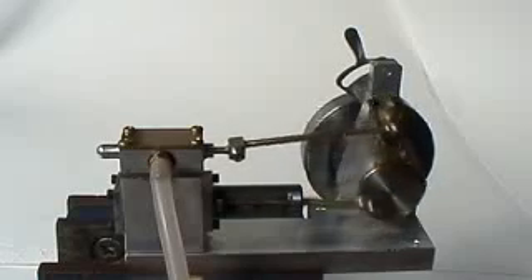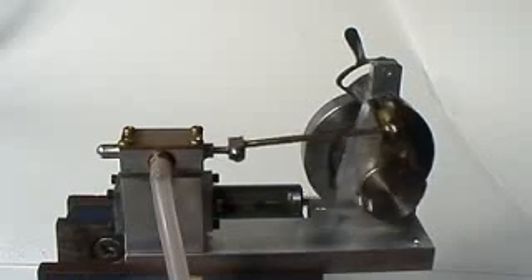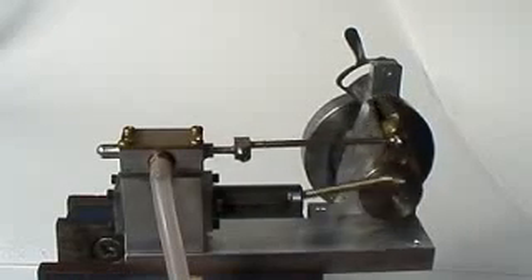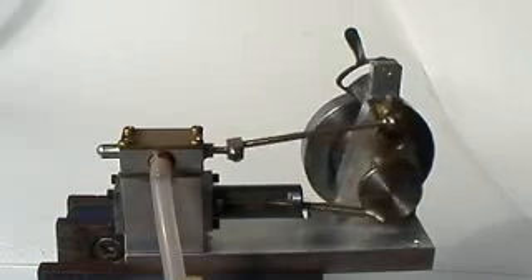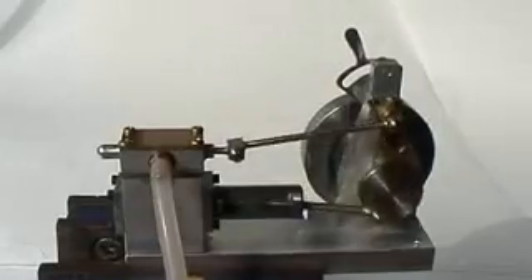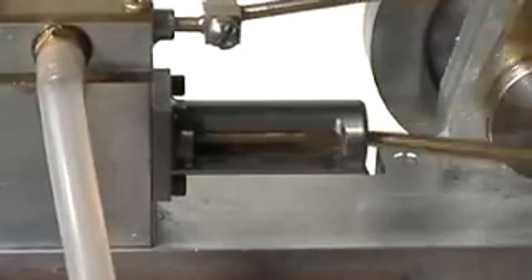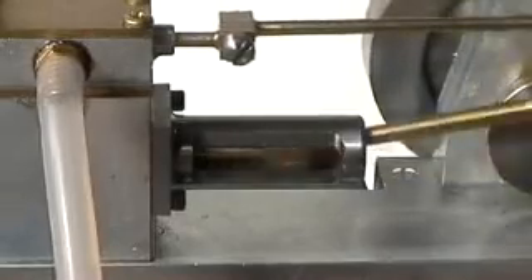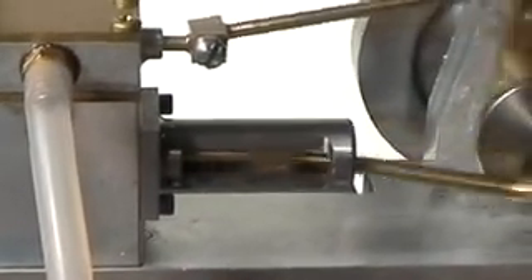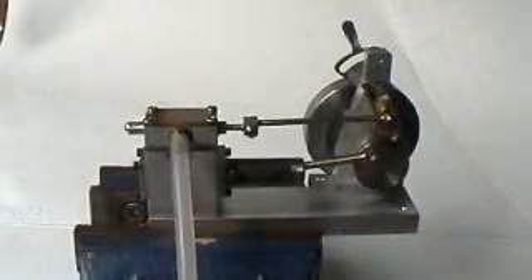The valve mechanism is so fine — it's a tiny little thing — finished to small tolerances, as you can see. Actually, it's slowing down now because my air pressure is running down... still running, still running, still running.